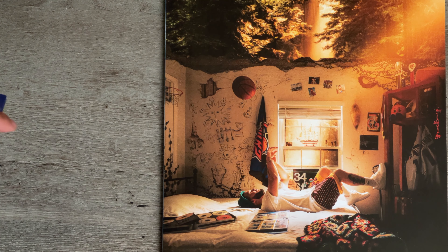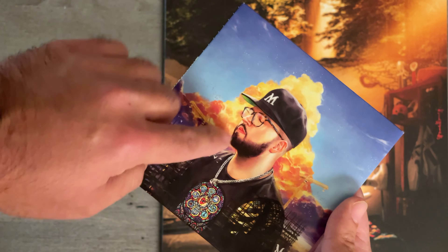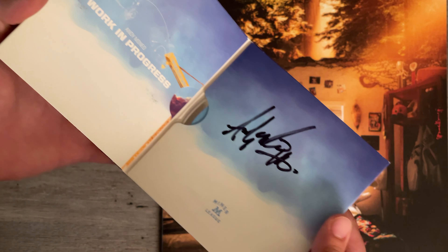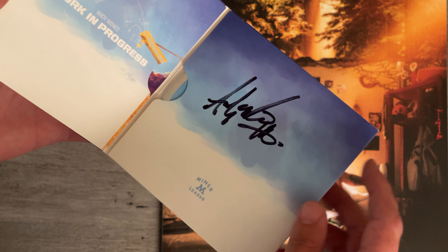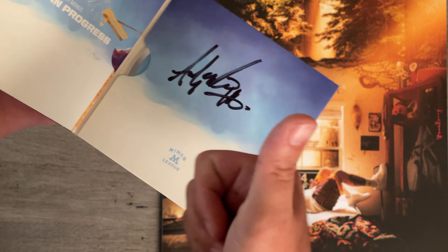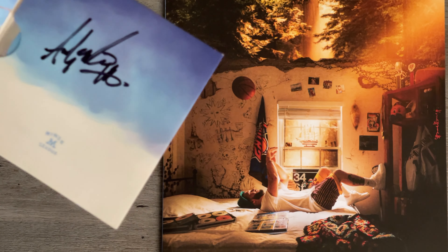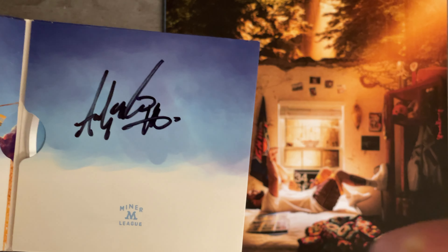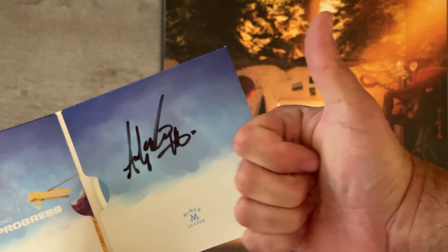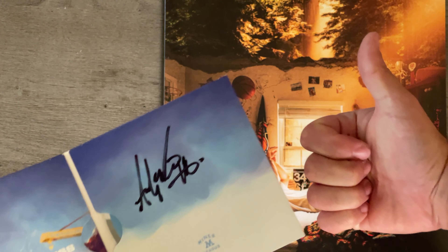One more thing — I just wanted to flex. If you know, you know. This album is pretty dope. And oh sheesh — that's my signature. Just kidding, that's Andy's. That's lit. Thanks Andy! Appreciate it, thanks buddy.